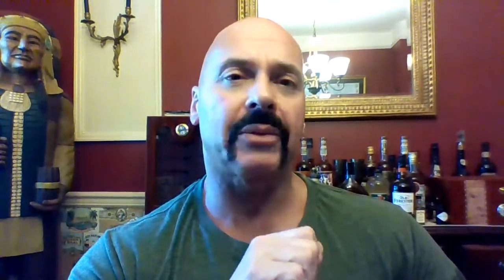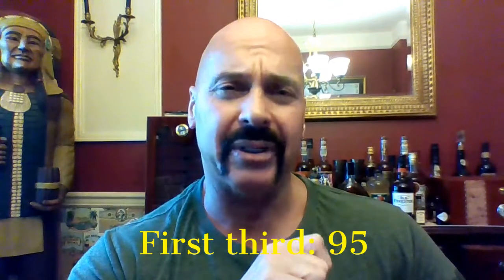For the first third I would rate 95. It's extremely tasty. The front end flavors are really good. It's a short cigar, let's see what we have at the second third.